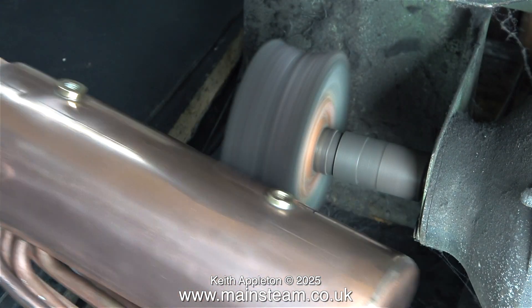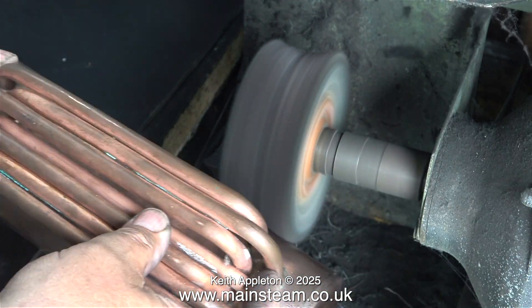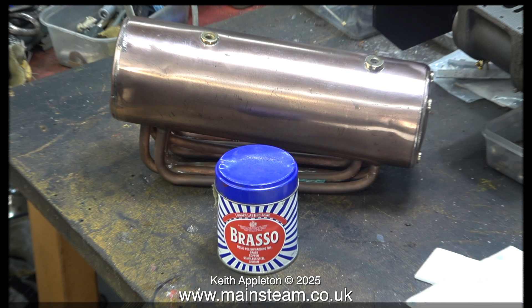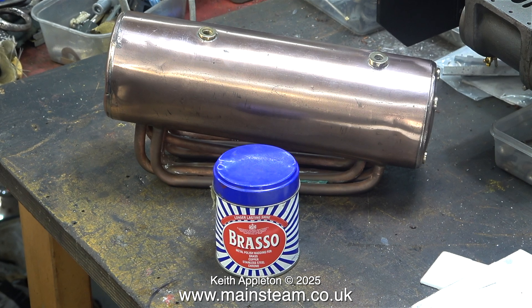Even though I don't need to clean the pipes underneath, I thought that to finish off I would just clean them up. I can't do anything more in the workshop until the paint is dried. I need to use some Brasso to really clean up the boiler because it's good stuff. That's it for this episode — the boilers are almost ready to assemble. Stay safe, stay healthy, thanks for watching and I hope you found it useful.